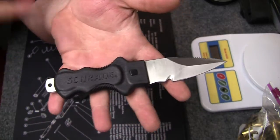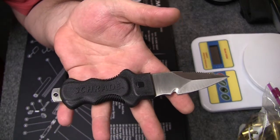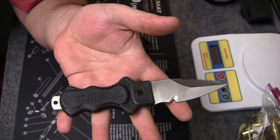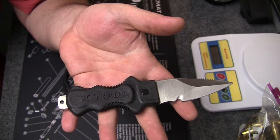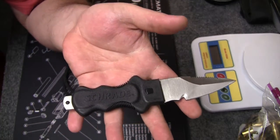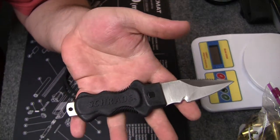These retail for $26. I'll put the link to Schrade below and the link to Amazon — it might be a little cheaper there. This is probably the best bargain I've found yet. All their knives are really reasonably priced, but for what you get, I think it's a really excellent price.